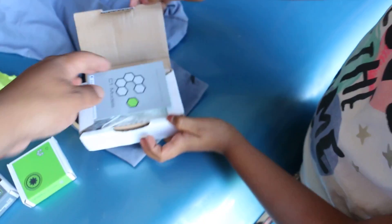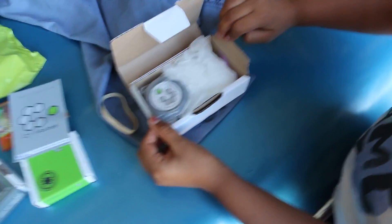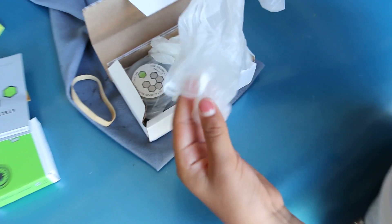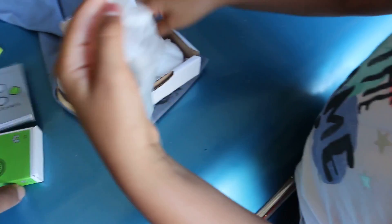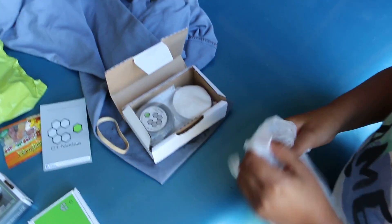There we go — C1 Models, and there's a metalizer, very cool. Some gloves inside as well, very good. Well, that's it guys, thank you very much, bye bye!